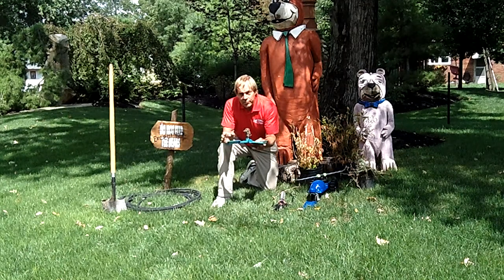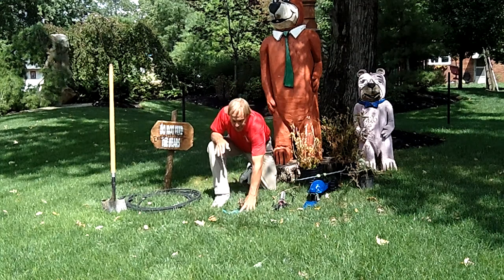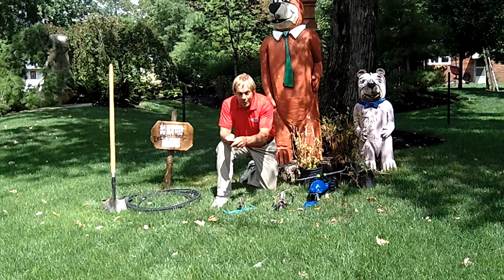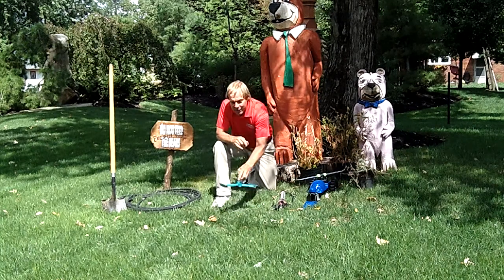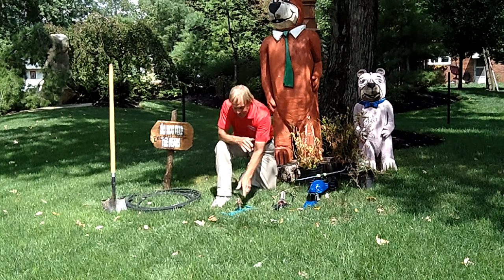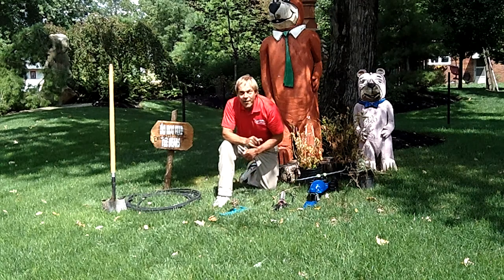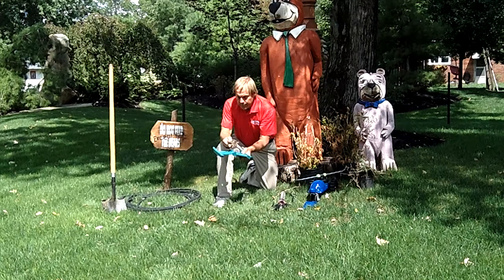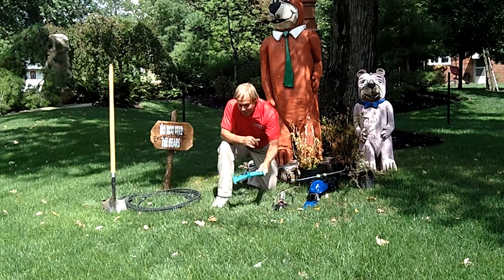These are fairly good sprinklers. This one has a base so it sets firmly on the ground. When you're watering, that water pressure has a tendency to knock it around. If this were sitting on your concrete driveway and you have decent water pressure, you could actually watch this thing scooting across your driveway because of that water pressure.